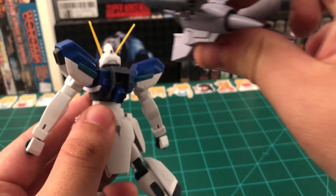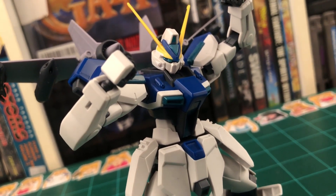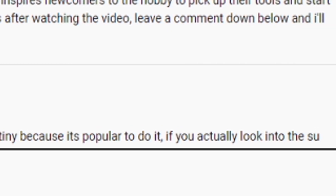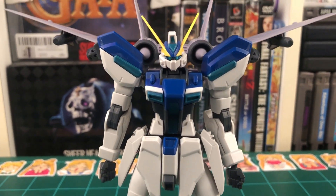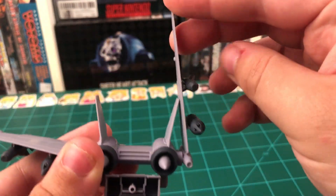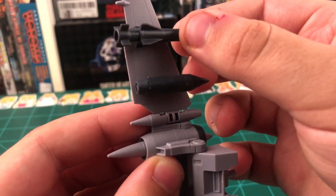To attach the Jet Striker Pack, all you have to do is plug it into the hole on the Windham's back. This kit is actually made to be compatible with the other Gundam Seed Destiny Striker Packs from their high-grade line, so if you have any of those, you're free to reuse them as much as you like. The Striker Pack also has a little bit of articulation — it can move up and down, the wings can move up and down independently, and the missiles can come off. The missiles are a bit loose, but they won't fall off on their own — I am considering gluing mine in place so they're not wobbly when handling it.